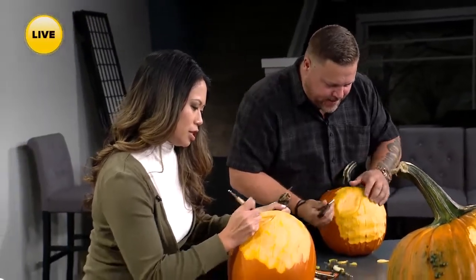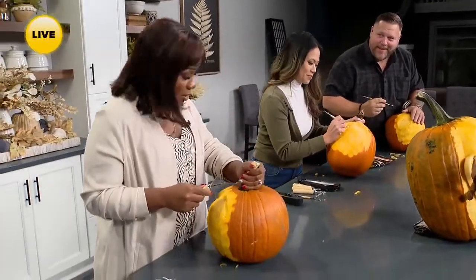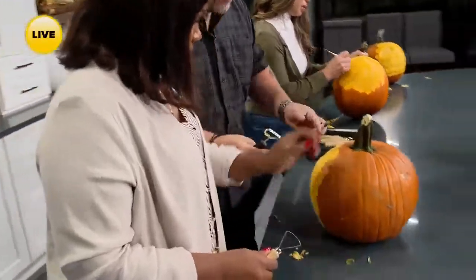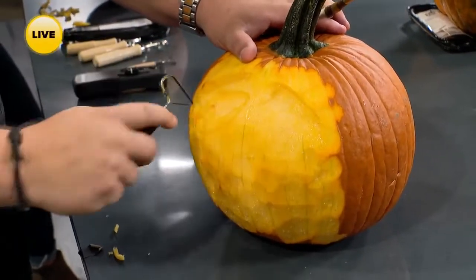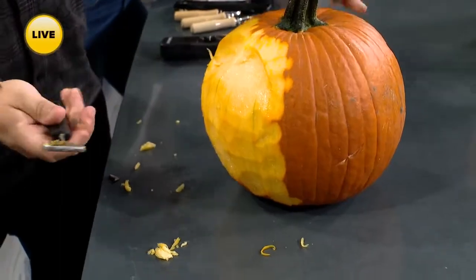We will definitely talk to you more later, Eric. My eye is going south over here! Let me give you a hand — oh, that's perfect! We're going to get a couple more tips and tricks from Eric during the break. Stay tuned — you're watching AM Buffalo. This is so much fun!